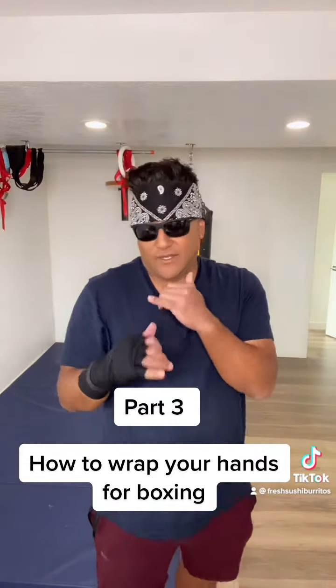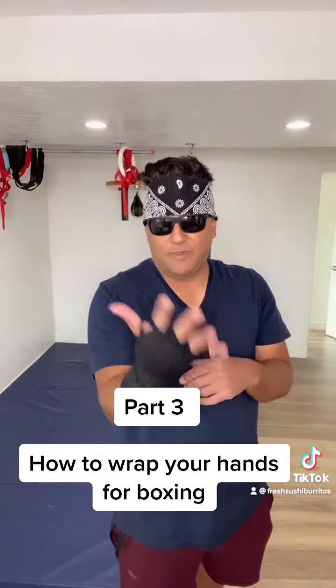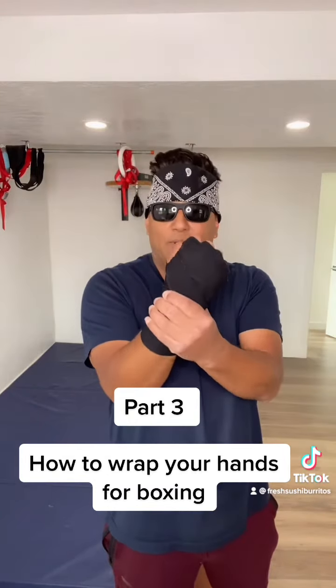Then you put on your boxing gloves and you can go ahead and spar, hit the bag, whatever you may need to do. You can see I did not wrap my thumb, but I did wrap my fingers, my knuckles, and my wrist.